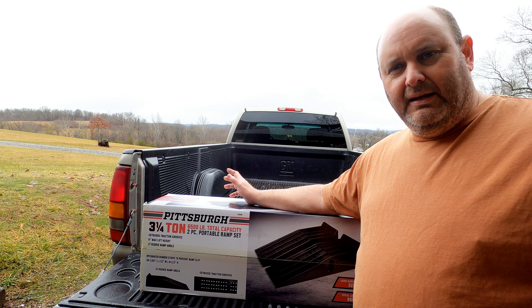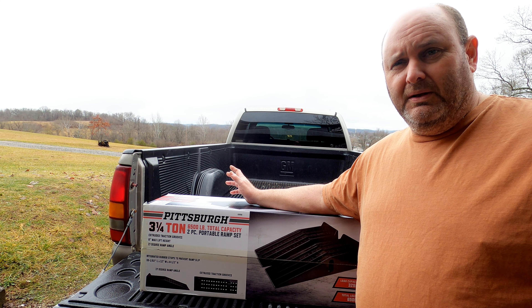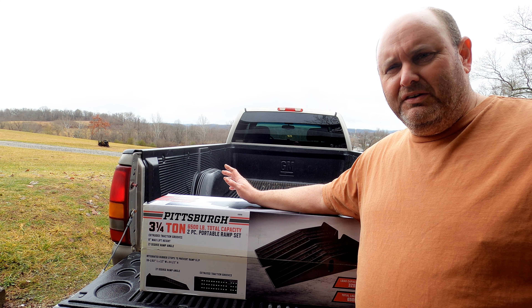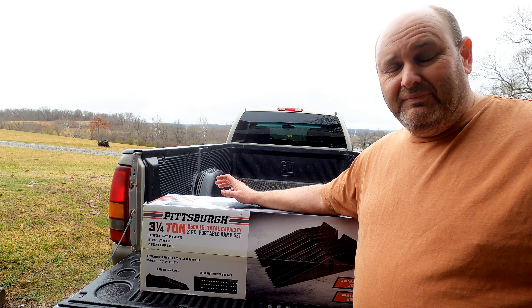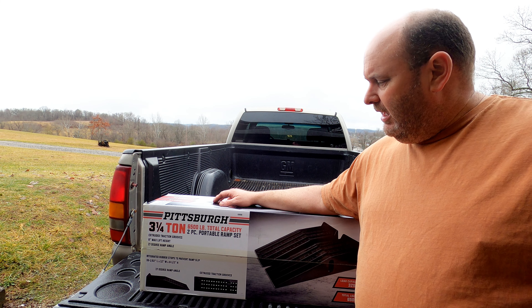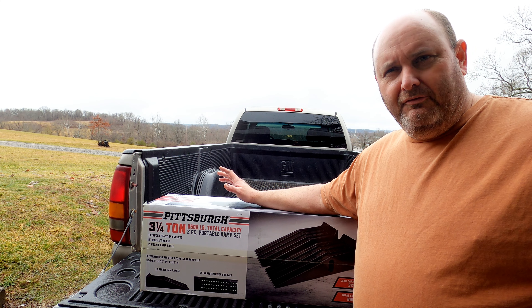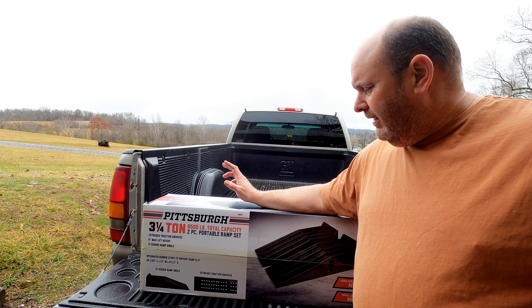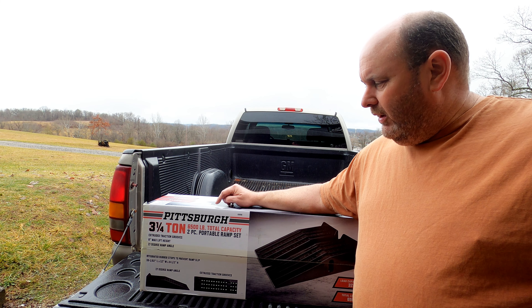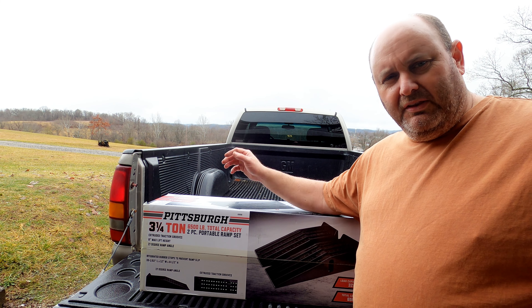The metal ones that they had were a lot less, which really surprised me. I wasn't really interested in those and I didn't really like the design on the metal ones anyways. It looked like those ones would cut into the concrete. And if you did overweigh them or anything, they looked like they were just going to fold out and bend straight down. So I just didn't want any part of them. Anyhow, these are the plastic ones.